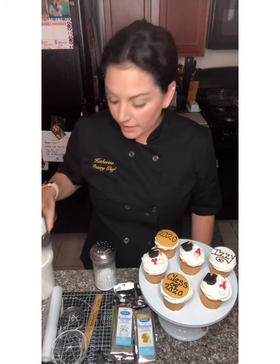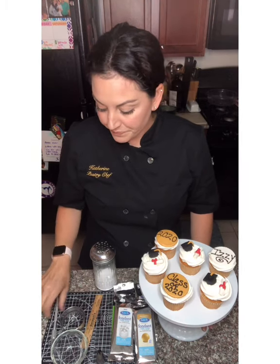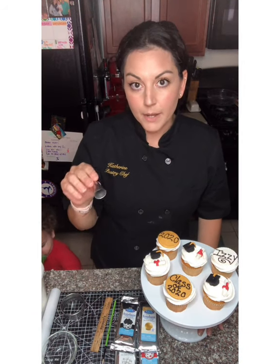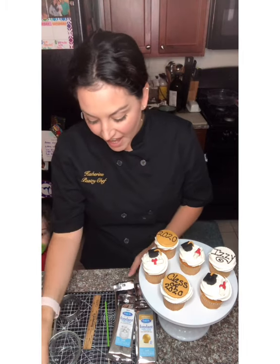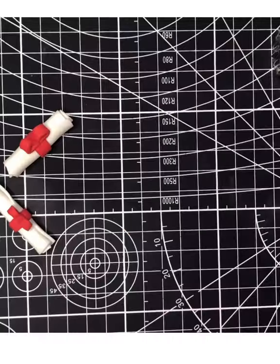Hi everyone, I'm Kat. Today I'm going to be showing you how to make graduation cupcakes. If you haven't ordered your kit already, you can from candylandcrafts.com. For today's class you will be needing some chocolate buttercream frosting, pastry bags, a knife or an exacto knife, a fluted cookie cutter, and white fondant, gold fondant, black fondant, and red fondant.